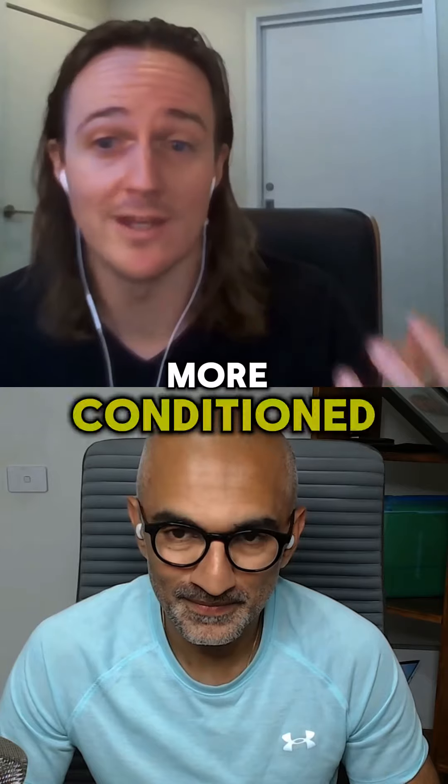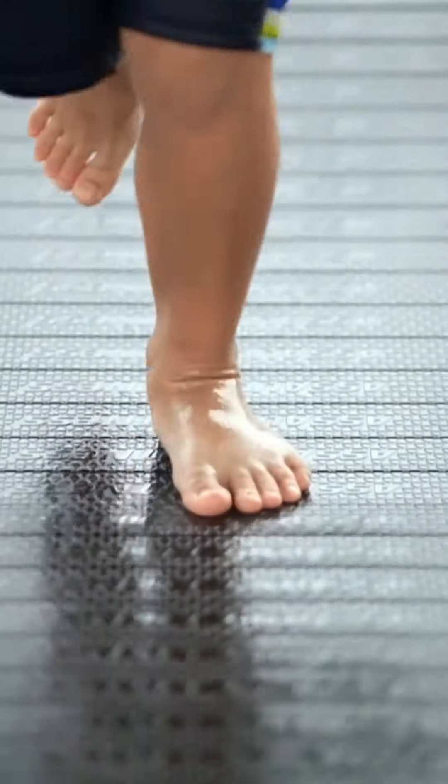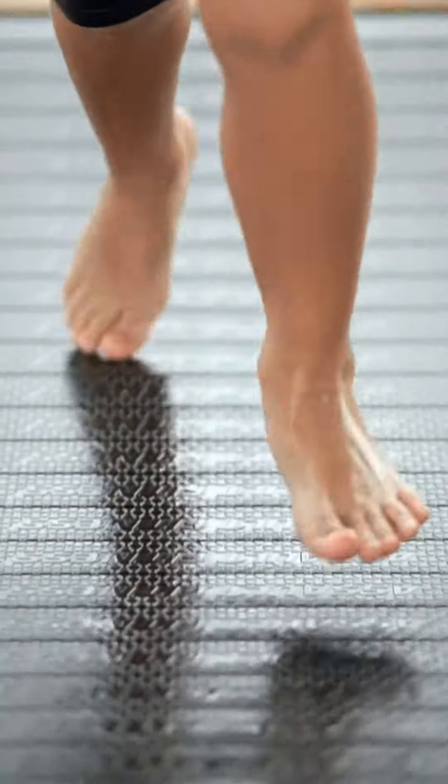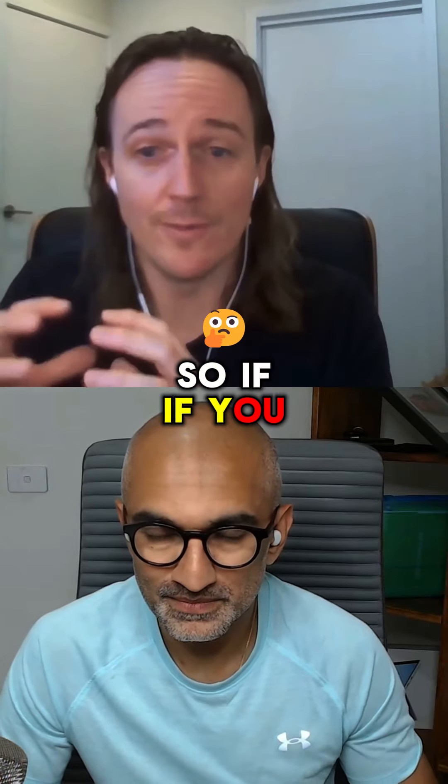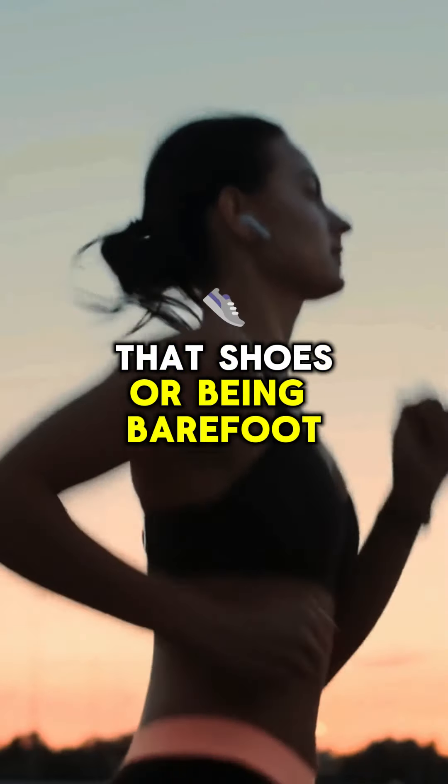Physiologically, you've got certain areas that are stronger and more conditioned because you've grown up wearing shoes, able to handle the stress in those areas. When you're going barefoot, you are going to greatly increase the rear foot achilles load as well as the forefoot load. So if you can handle that in those places and you want to make the transition to barefoot, it's great.